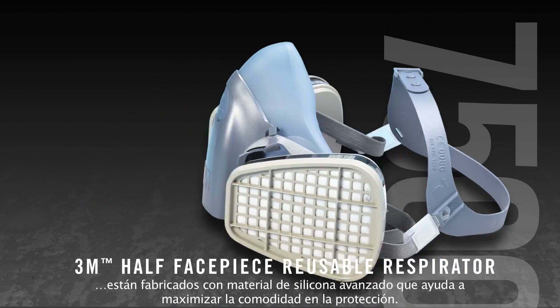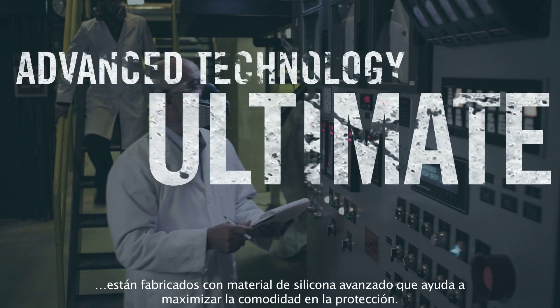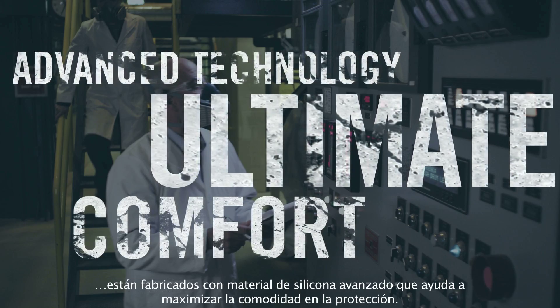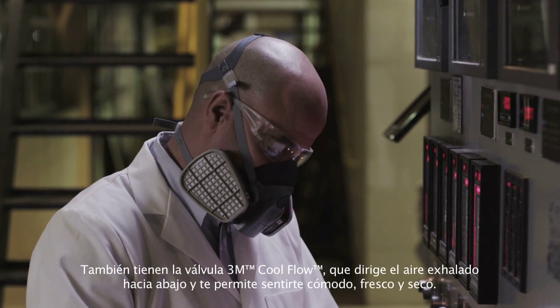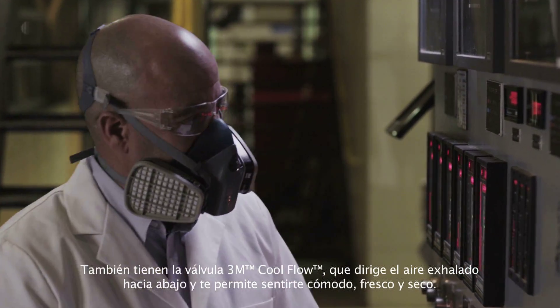The 7500 series is made of advanced silicone material to help provide the ultimate comfort and protection. It also features the 3M Cool Flow valve, which directs exhale breath downward to help provide cool, dry comfort.